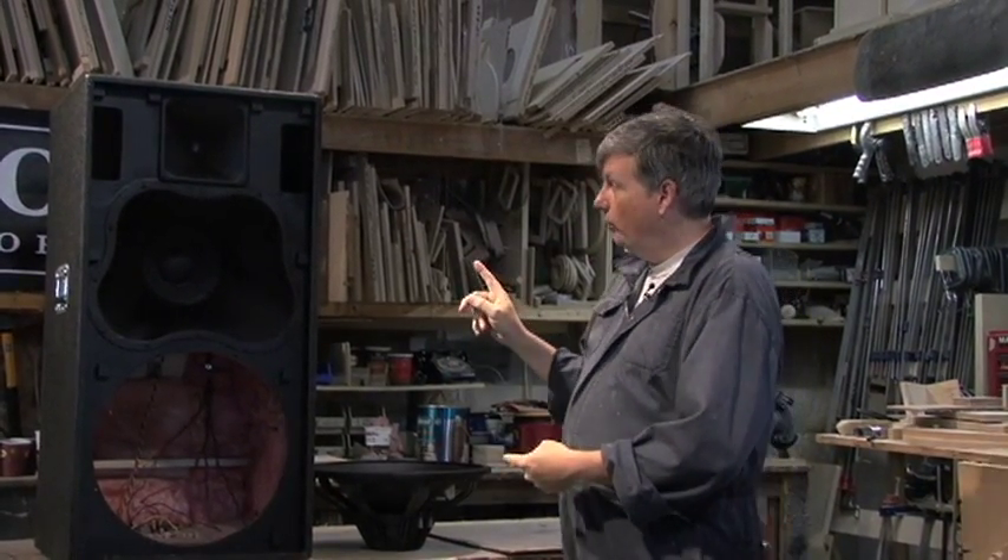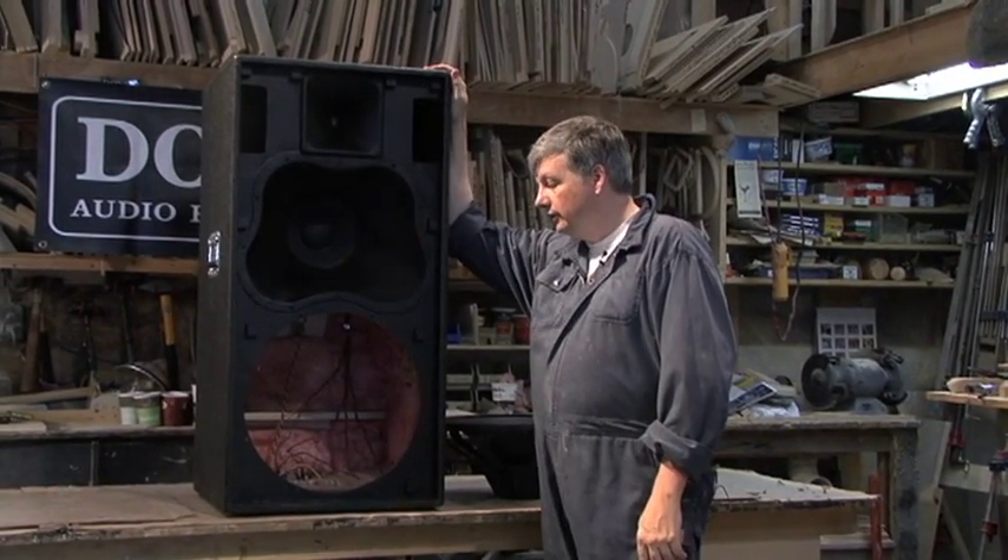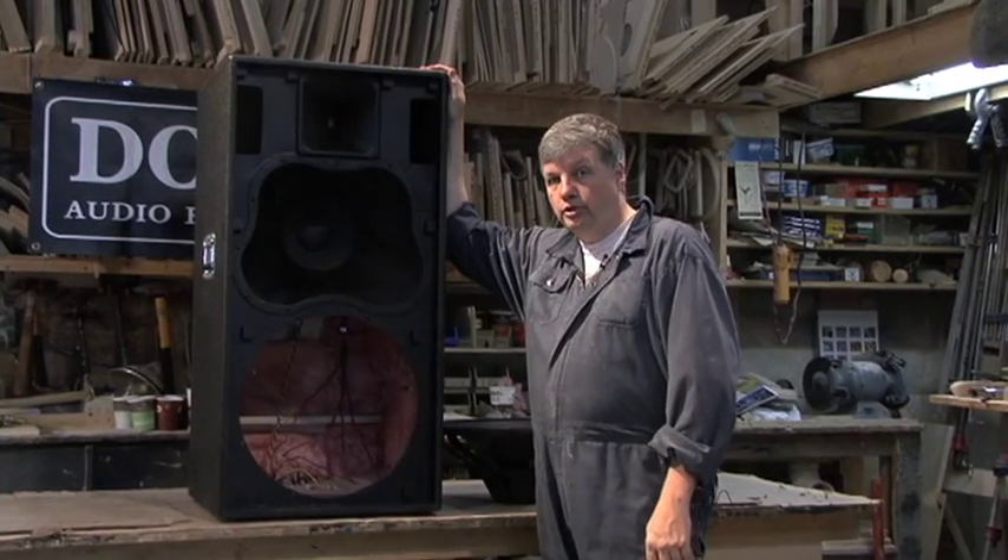Hi, Jerry Doyle here, Doyle Audio Engineering. Today we are going to show you a really cool cabinet that we've enjoyed designing and building, and it serves a really interesting purpose.